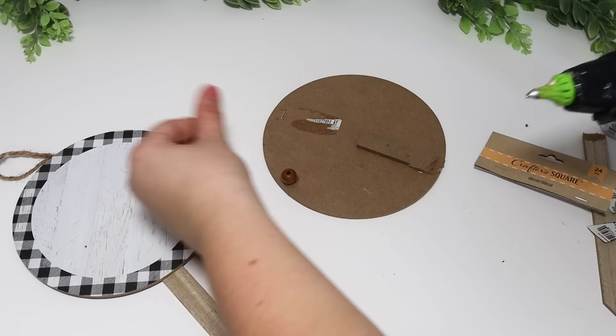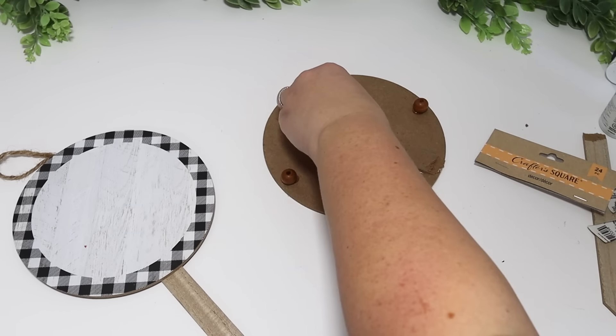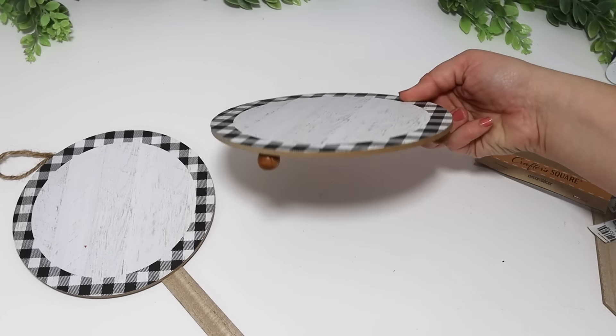For the second one I'm doing something similar — I pulled the stake piece off the back and then glued on some of Dollar Tree's little beads, putting more in the center to hold more of the weight to place a plant on here. I really dressed this one up for Valentine's Day.